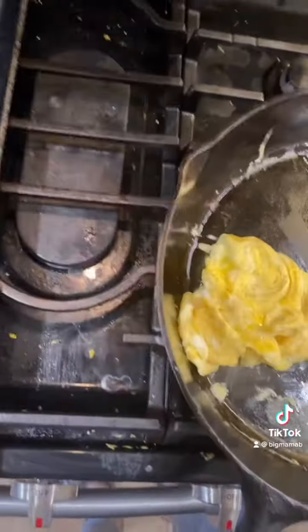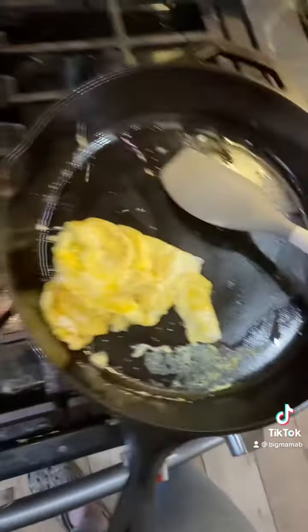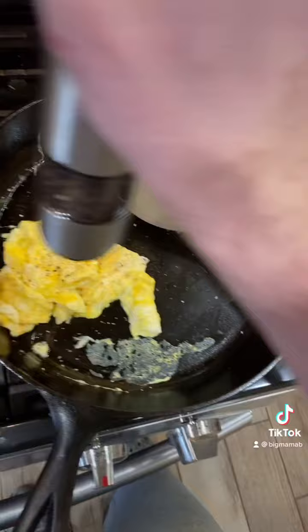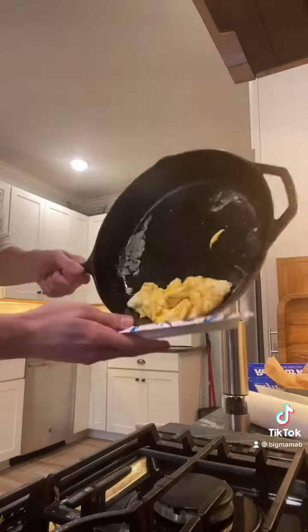And this is the point where we add our salt. Do it by hand — don't use a shaker, that's stupid. But for pepper, we got an automatic pepper grinder thingamajiggy. And then boom. Don't forget to turn off your heat. Gotta plate it up nice and good.